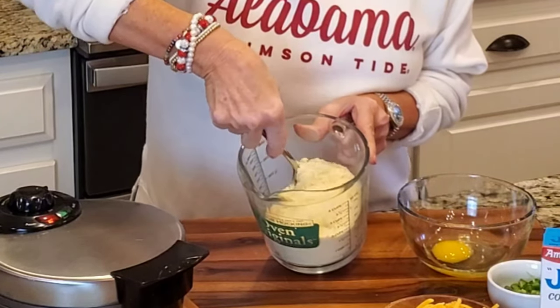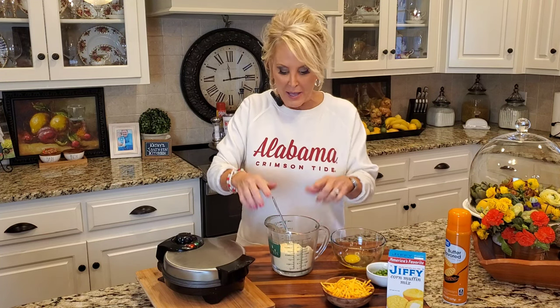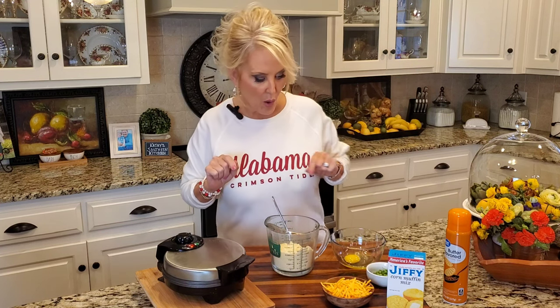Now I've already added my cornbread mix, got out all the lumps, and I put it in a big measuring cup because this is going to make it easier to pour into that waffle iron.